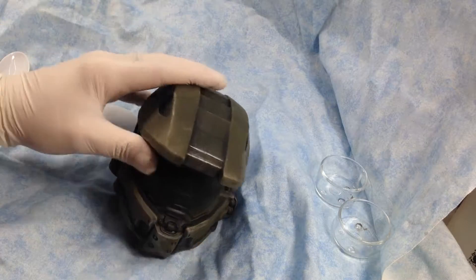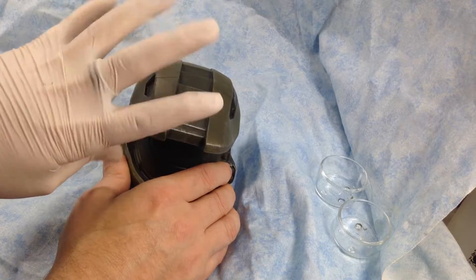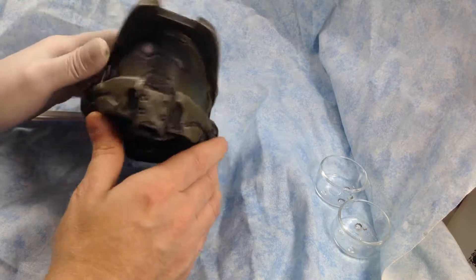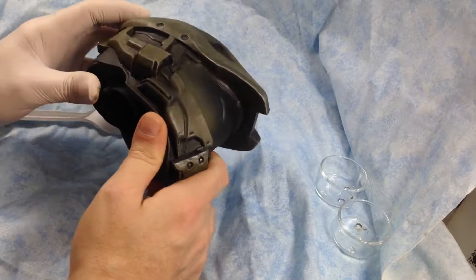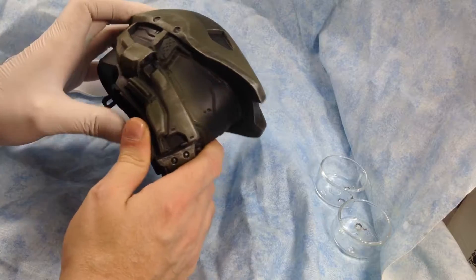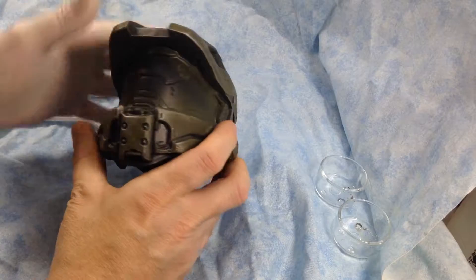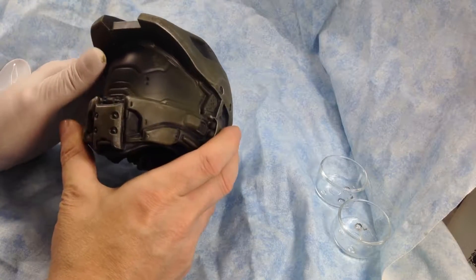Hey everyone, it's Fox from Model Making Guru here. Welcome to part four of our Patreon-exclusive build and repaint of the 31-inch Jack's Pacific Master Chief. Welcome, patrons, to your Patreon-exclusive build. As always, this is being filmed purely for my patrons, although non-patrons will get a quick overview video separate to this.